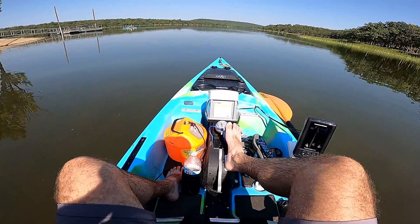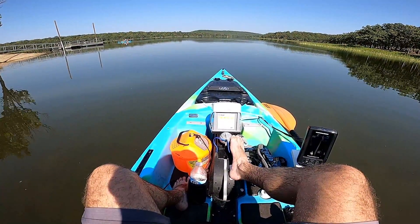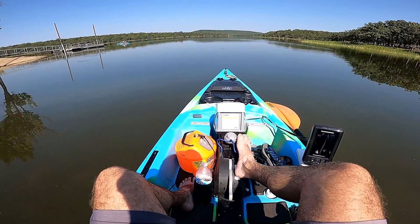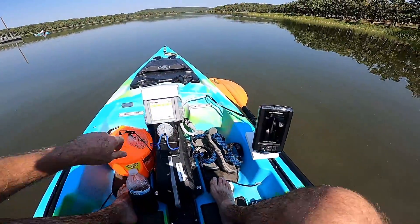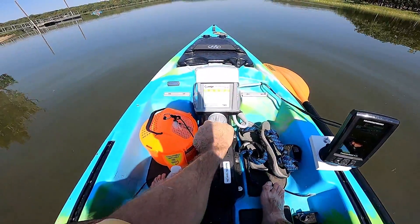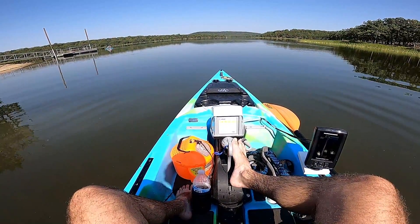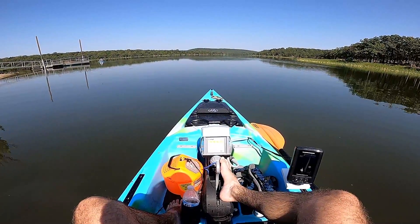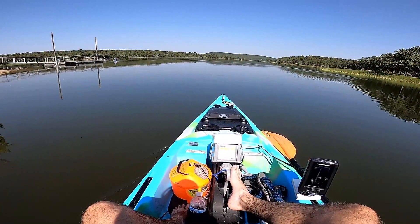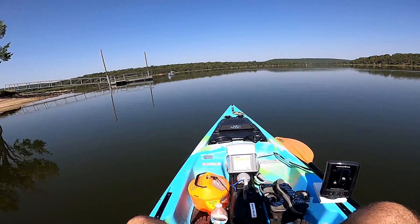The cool thing is you can control this with your foot, so we're going to take off. I'm going to crank it to fifth gear if you will — speed five, which is the highest — and we're taking off right now. I will see you when I get to my fishing spot.